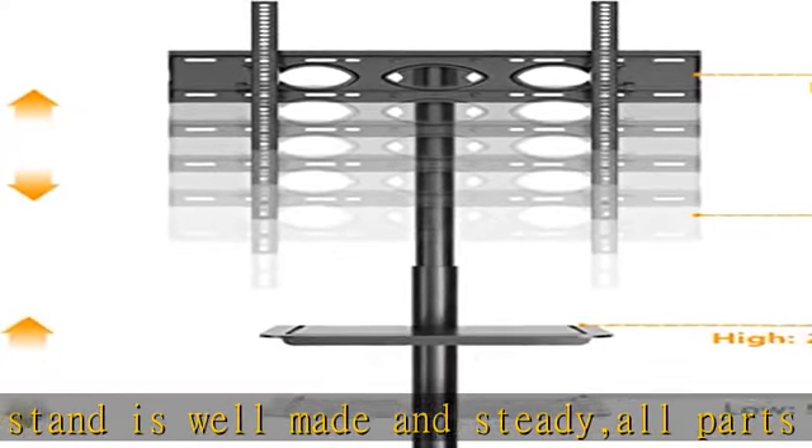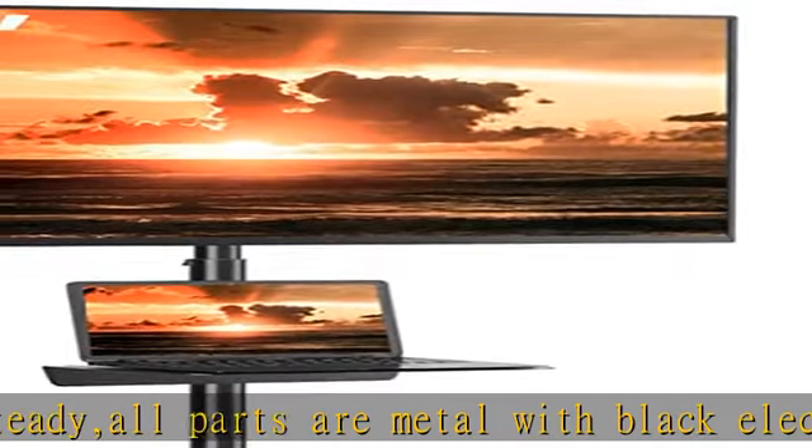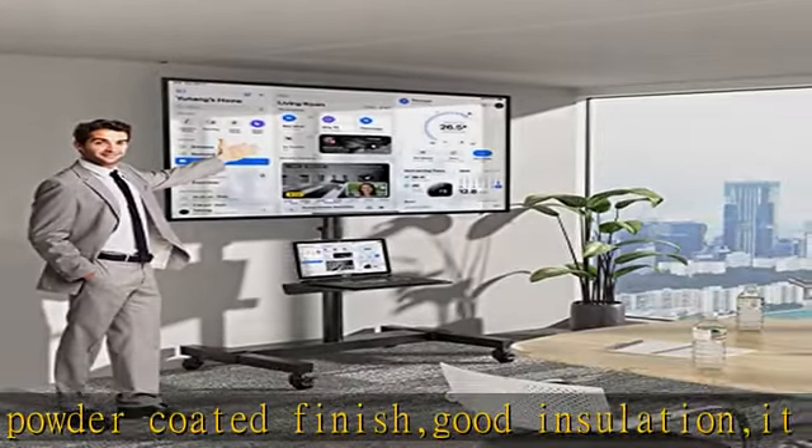This mobile TV stand includes everything you need, including the tools. It can easily support Samsung, LG, Sony, Sharp, Panasonic, Philips, Visio, Cello, Bush, JVC, Hitachi, Hisense, Goodmans, Finlux, Toshiba, TCL, and more screens.